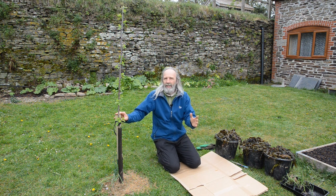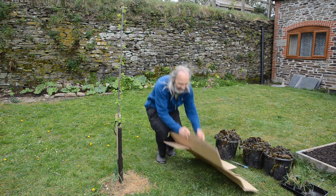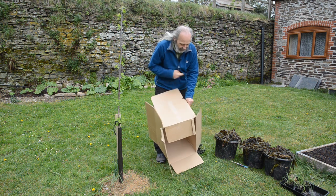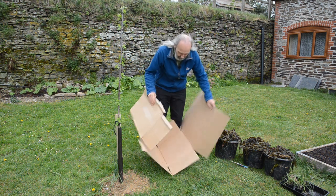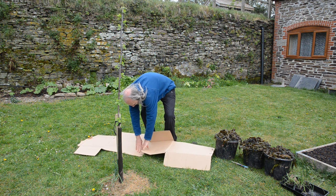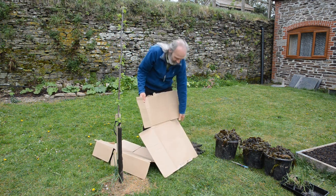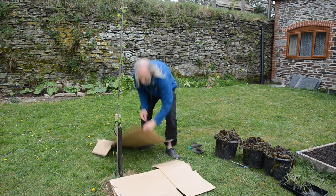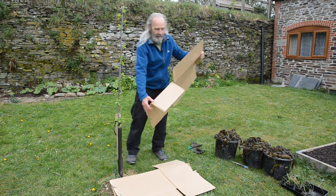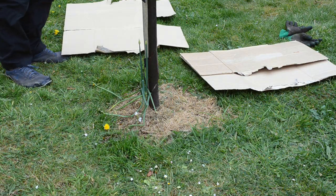At some point we'll probably have to do this again, and that's absolutely fine. Let's tear the cardboard in half and do half on either side. It's the kind of cardboard that doesn't tear in a straight line — you might want to soak it first, but we want to tear it so it goes around the tree and around the allium. Then we'll put some water on it to help weigh it down and soften it up.